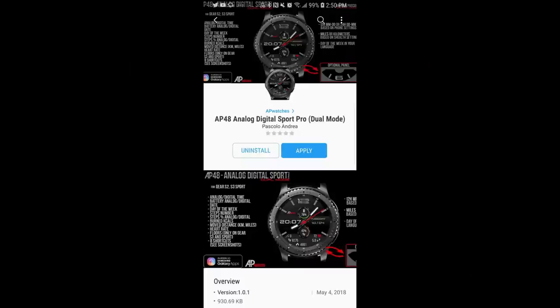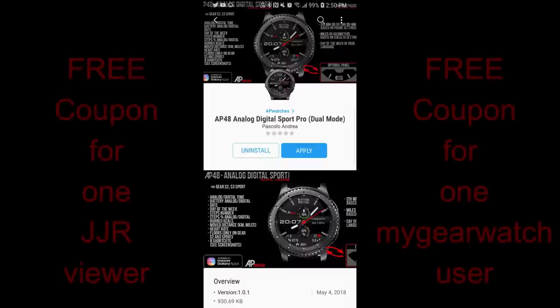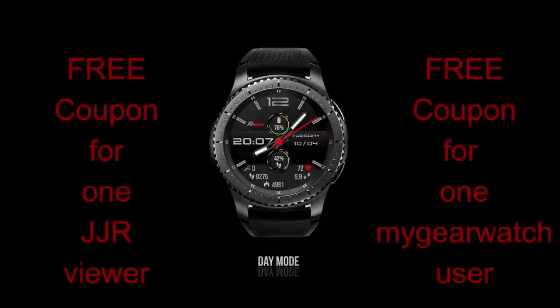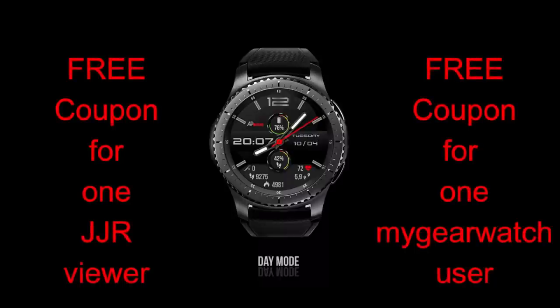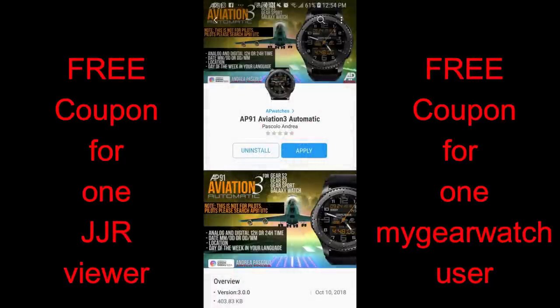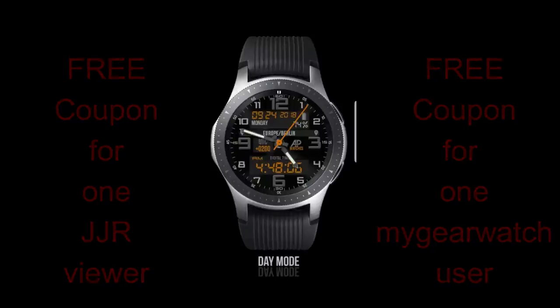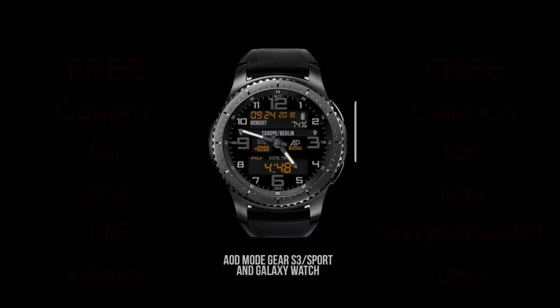Welcome back to another review and coupon giveaway. In today's episode I review two new watch faces from our friend Andrea Pascalo. While both are hybrid varieties, they come in very different themes with some very cool functionality. I'm giving away one coupon to a viewer here and another coupon to a registered user on the watch face community website mygearwatch.com — so make sure you're signed up there for another chance to win. Let's go have a closer look at these two new faces from AP Watches.